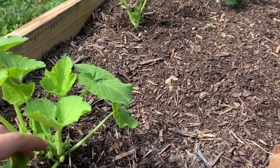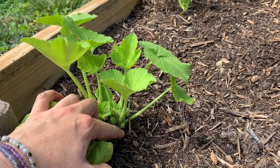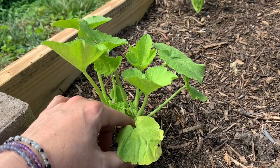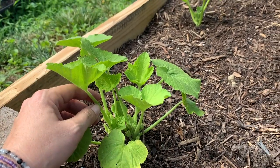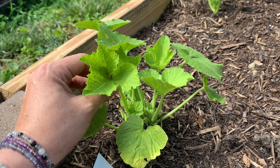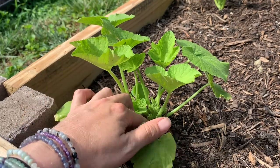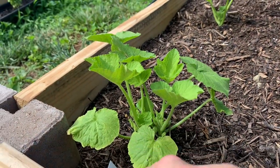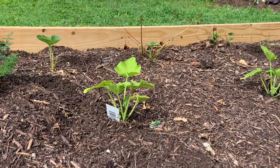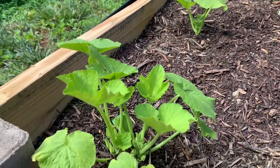Not the squash beetles, but squash borers — they go down to the base and lay eggs. When the eggs hatch, the worm goes inside and eats out the whole stem, so the plant can no longer get nutrients from water and it dies. You'll know if you have that problem because the plant will flop on the ground one day. If you look at the base, you can usually see what they call frass. It's too early to show this year, but if I encounter it I will let you guys know.